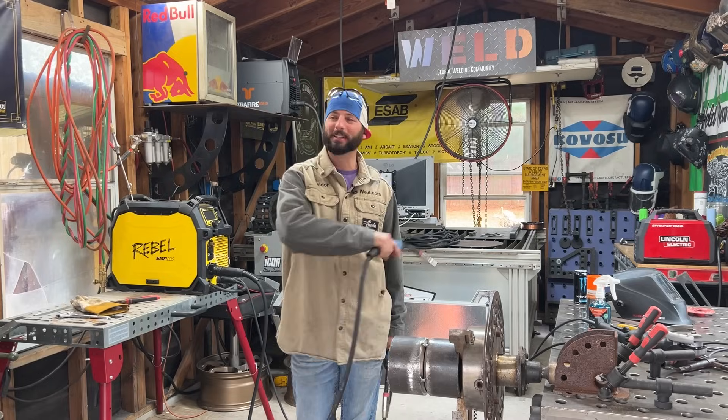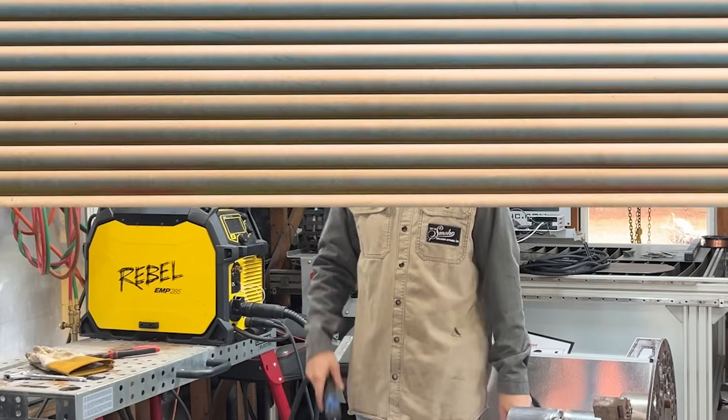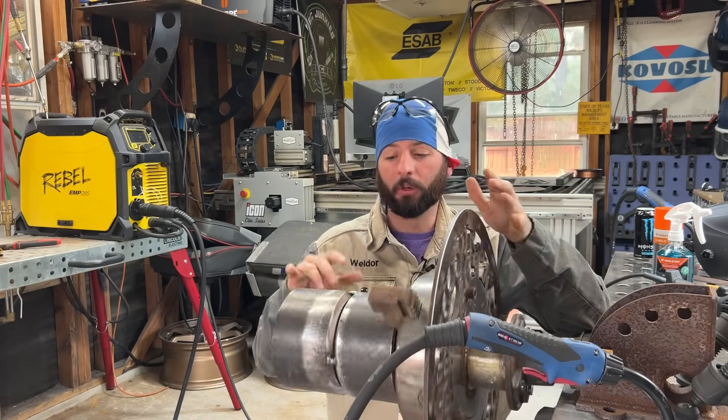Today's episode is going to be one of those classic demonstrations. We're going to roll out a piece of pipe combo welding with MIG and flux core — MIG and flux on a rollout wheel.